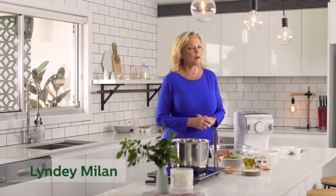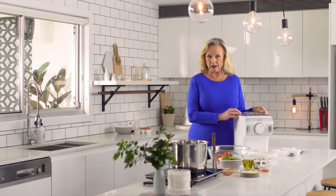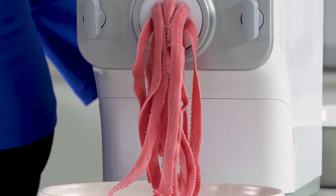I haven't done it for a while because it takes so long. But Philips have come to my rescue with their pasta and noodle maker — you can make it in only minutes.